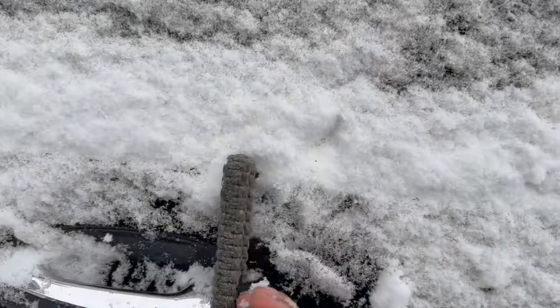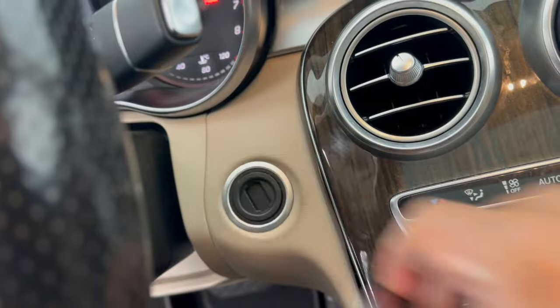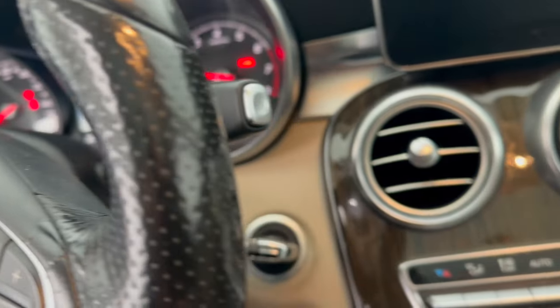Put the blade inside and turn it counterclockwise. Hold it in the counterclockwise position while opening the door — your alarm will sound. Pop your ignition cover off, put the key in, and start the engine to disable the alarm.